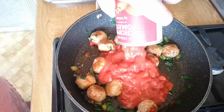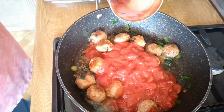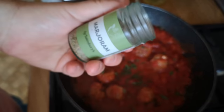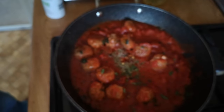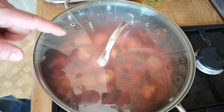A tin of chopped tomatoes, and a little bit of water just to loosen that up and also to get the last bit of tomato out of the can. A little pinch of fresh basil chopped up, a pinch of dried marjoram — kind of similar to oregano — a little pinch of chilli flakes, and salt. I'm going to turn that right down and just let that simmer for a little while.